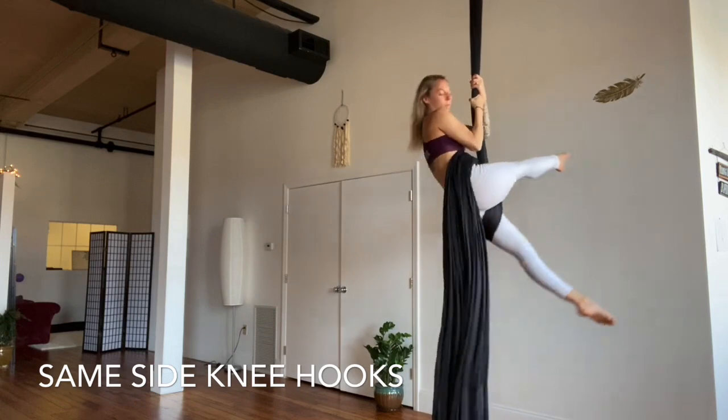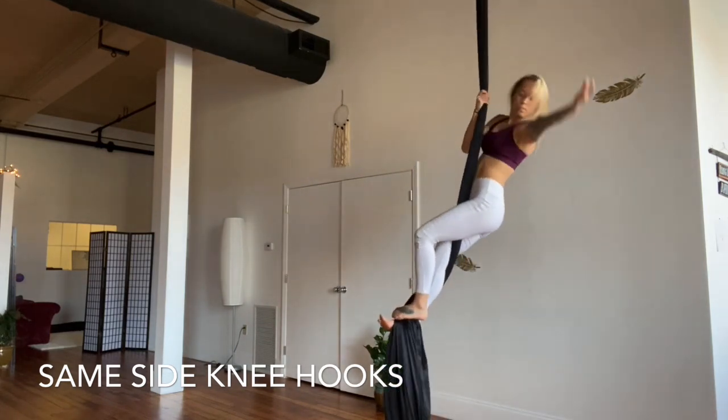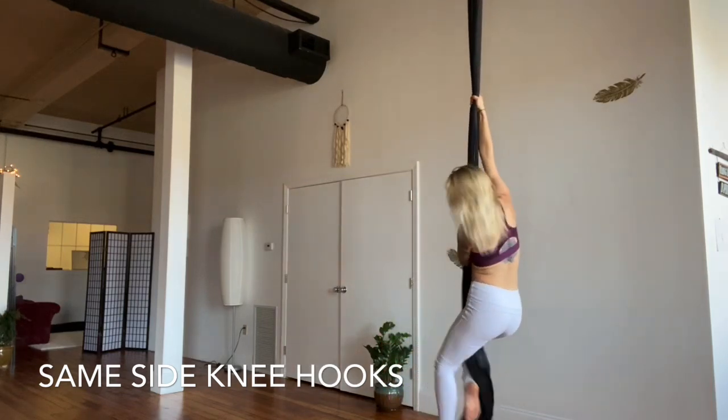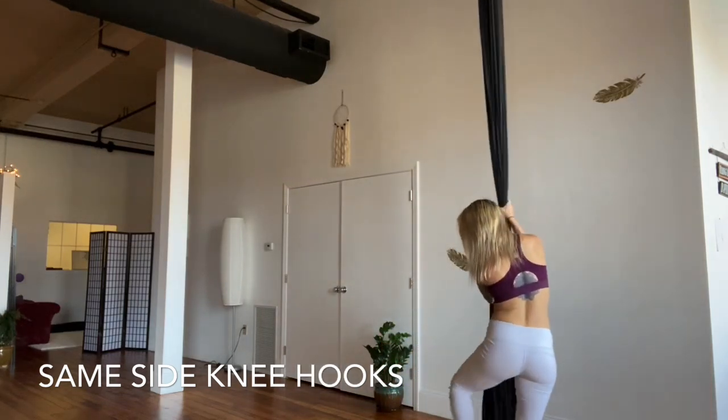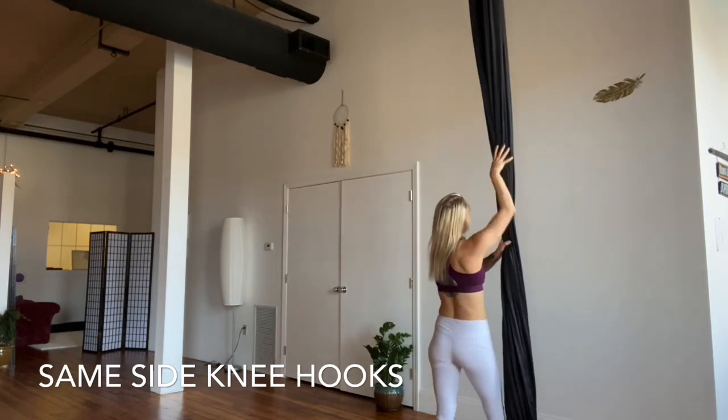Swim both knuckles underneath the tail, grab the pole, and drop your hips and legs towards the floor. Rewrap and dismount. Let's do the other side — same-side knee hook with the pole on the right now, which means everything will be on the right.